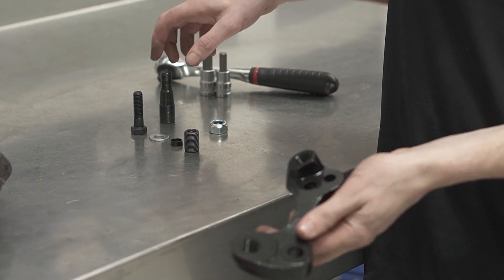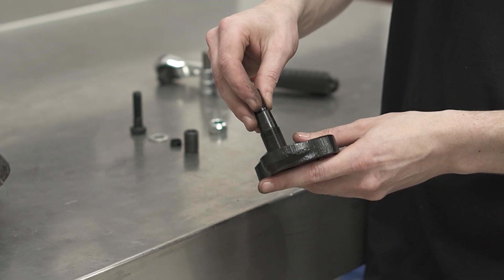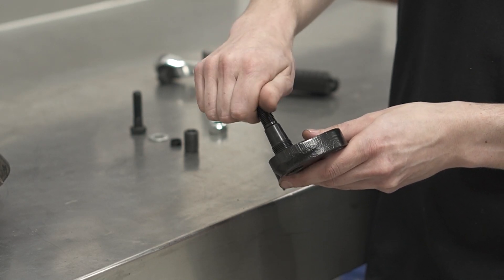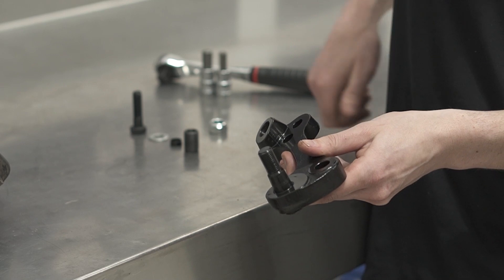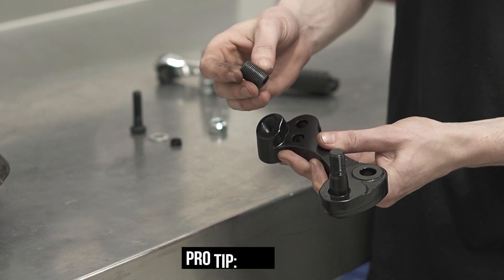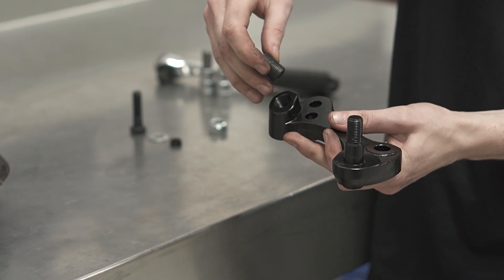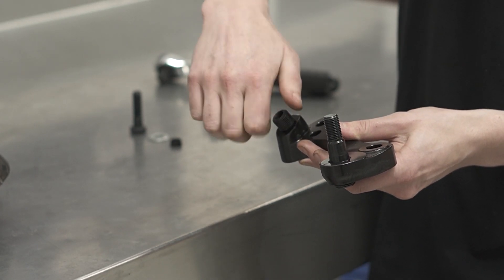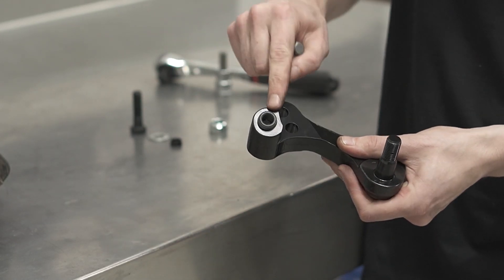First thing is to grab the ball joint shank and wind that down into the roll center body. Next is to grab the thread adapter for the tie rod point on the body and put that into the body as well, hex side first so that the hex is on the bottom. This needs to be wound down until it is flush with the roll center body.